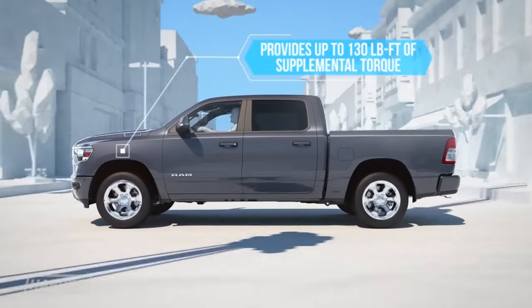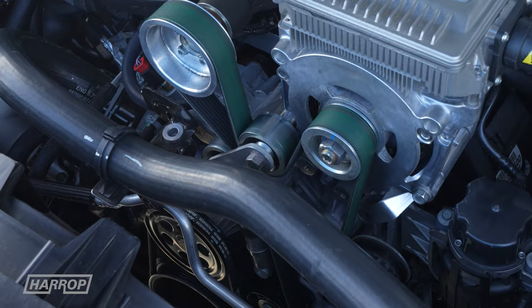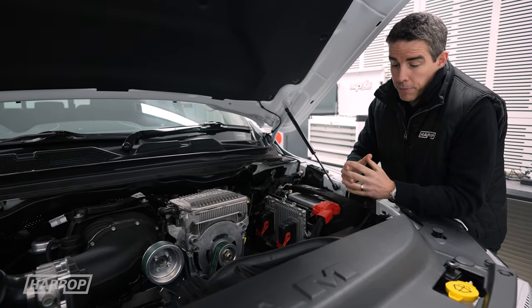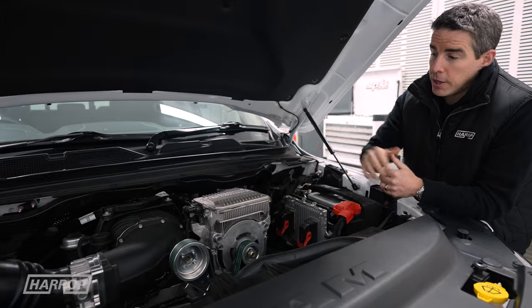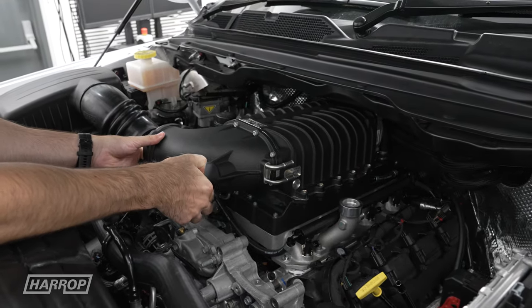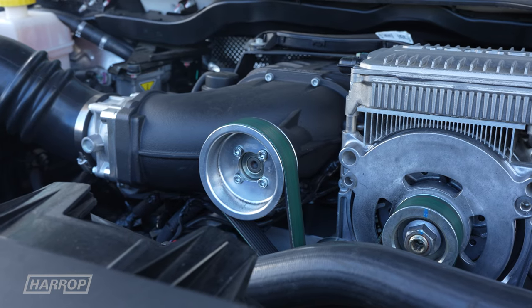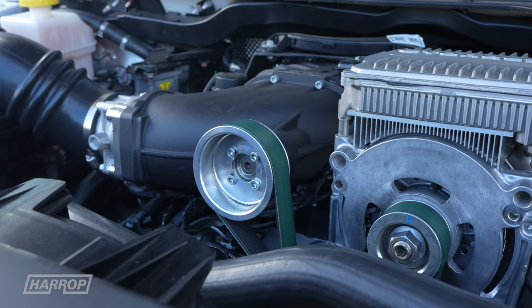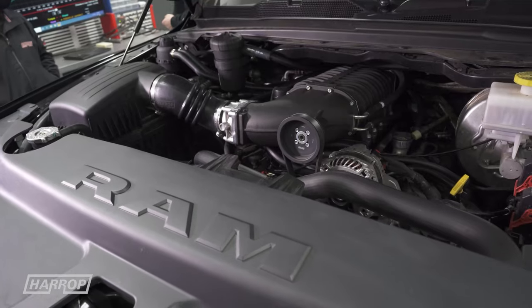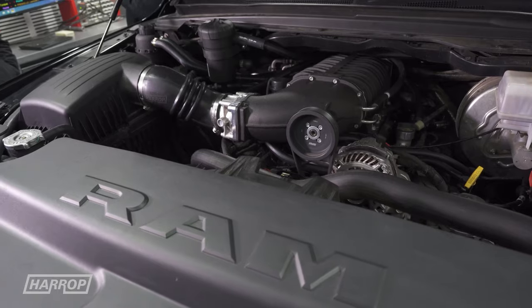Another important feature of the engine with the e-torque is the crank pulley is physically larger than the earlier 5.7 without e-torque, so that means we've got more drive ratio on the supercharger. For this particular model we've fitted our TVS 2300 with a 100 millimeter top pulley, and that drive ratio delivers around 5 PSI boost — virtually the same as what the TVS 2650 had on the non-e-torque Hemi engine.